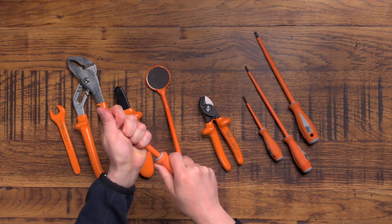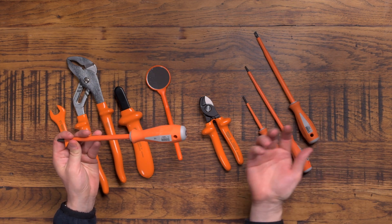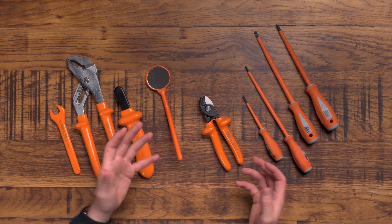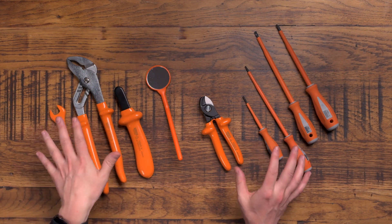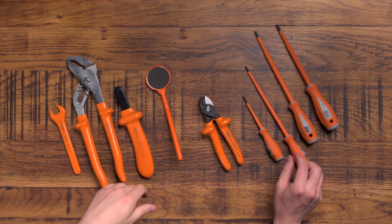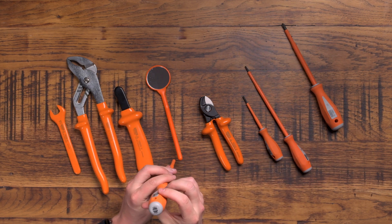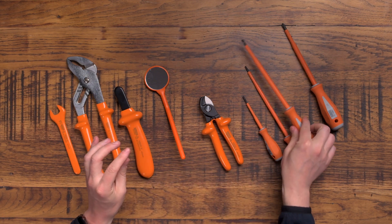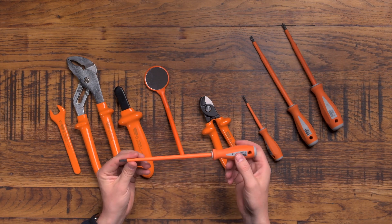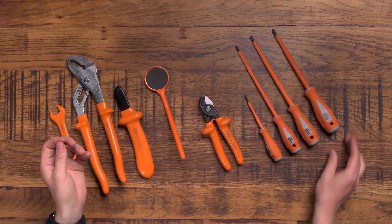The grip on these feels really, really nice. These are 1000 volt insulated, which all VDE screwdrivers are supposed to be. I'm not quite sure why the meter fitters and DNO workers are required by their company policy to use Boddington's tools — I'd love to know your thoughts in the comments about that. We've got a PZ screwdriver, a 5.5mm slotted, and a 4.5mm slotted — the standard sizes I'd use fairly often as an electrician.